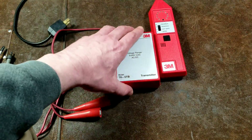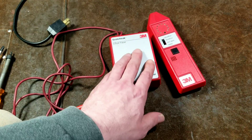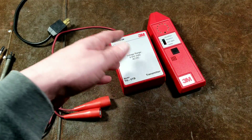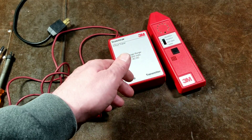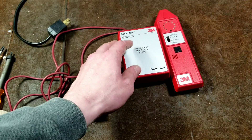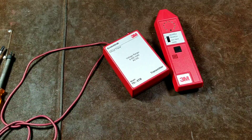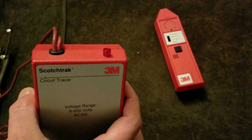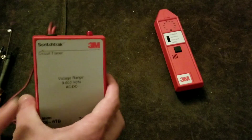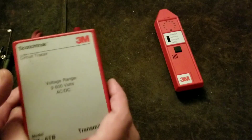Let me do a quick demonstration, then cut to some video showing circuit breaker detection. I'll also demonstrate the Achilles heel of these tracers: both offline and online types inject a radio signal into the wires, and high-quality power conditioners and isolation transformers can block that signal. You might think something's not working or that you have a broken wire, when really the power conditioning equipment is filtering it out. I've got it plugged in now — it has a little indicator that pulses, and you can actually hear its pulse tone.